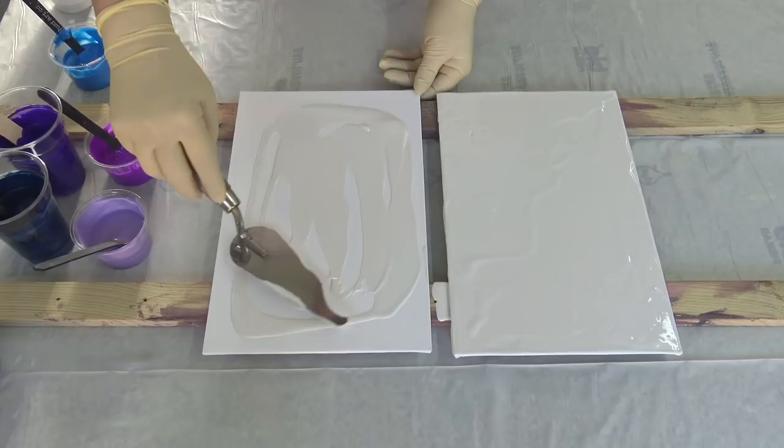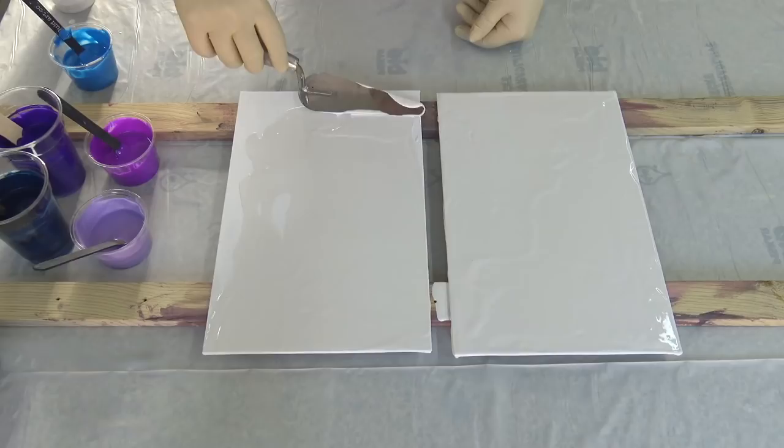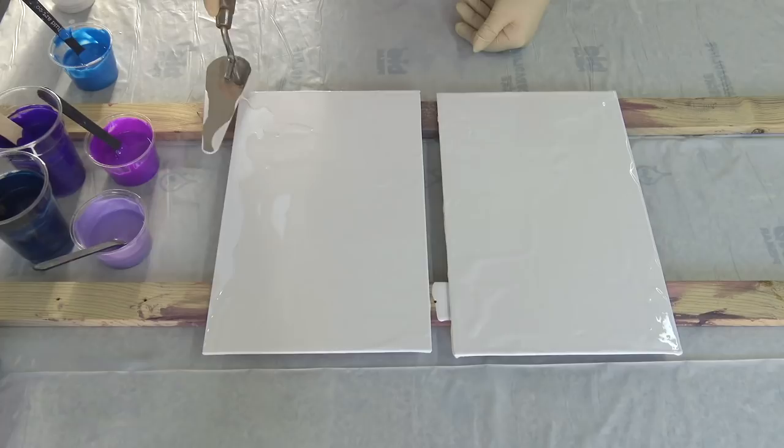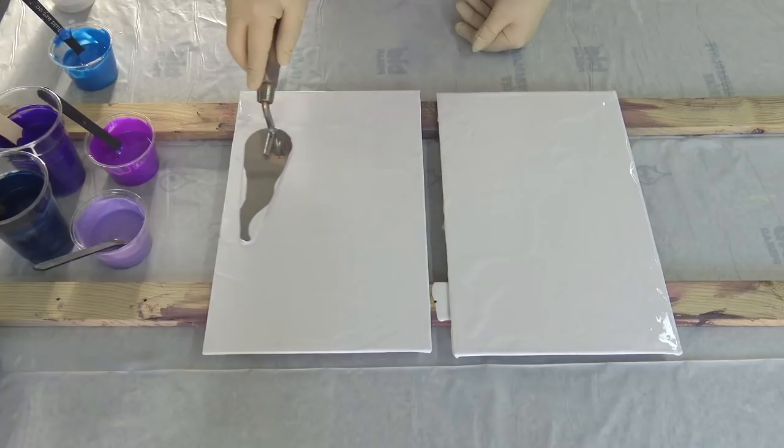I'm not used to this palette knife, I don't even know why I grabbed this one today. I like to use my smaller palette knife for this part too — I have more feeling with that — but it will work anyway.